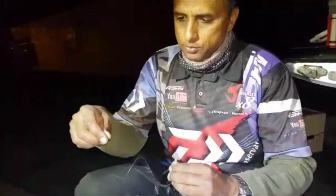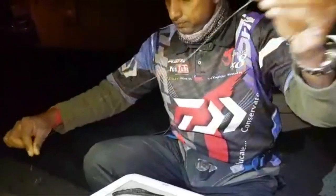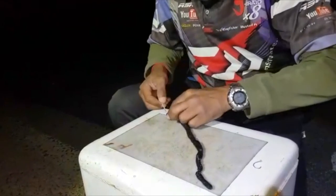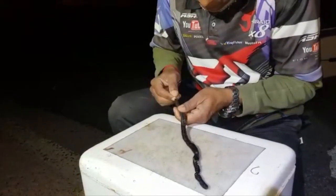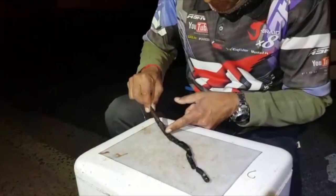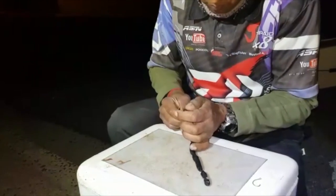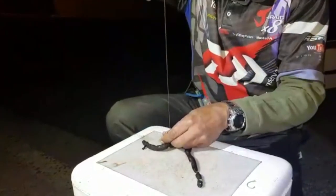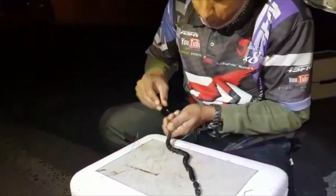I'm going to thread this line through the cable tie, then go in from the bottom of the bloodworm and push all the way through. Ideally I want it to come out about 10 centimeters along — come out there, then pull the hook right through.